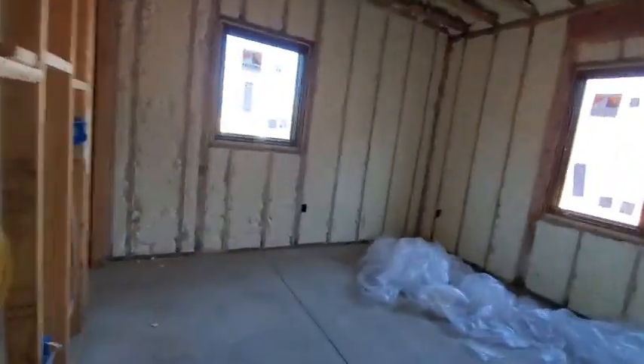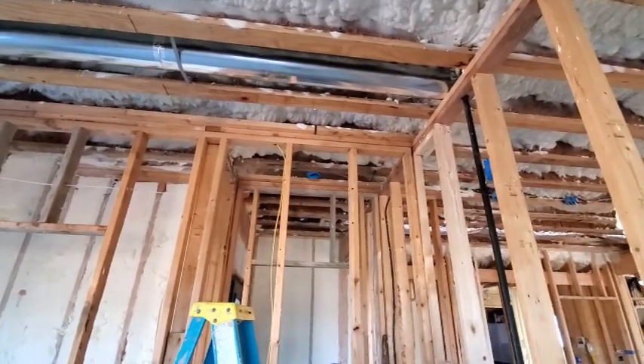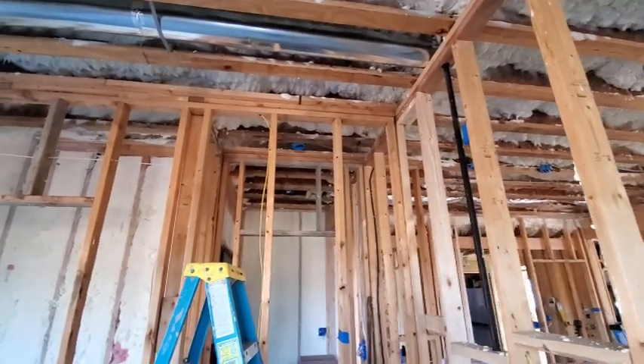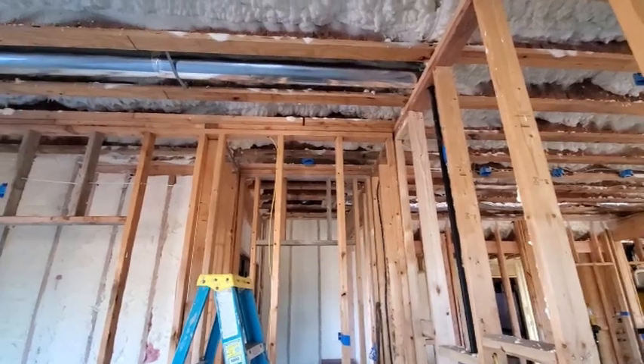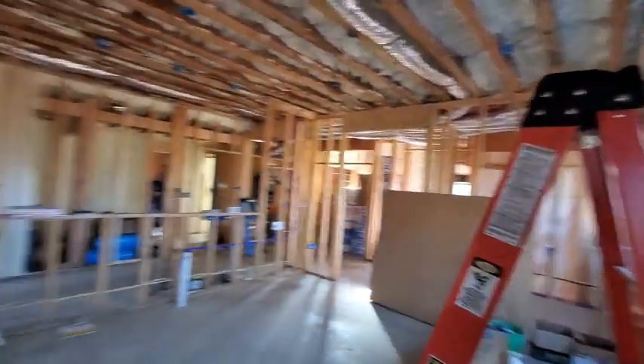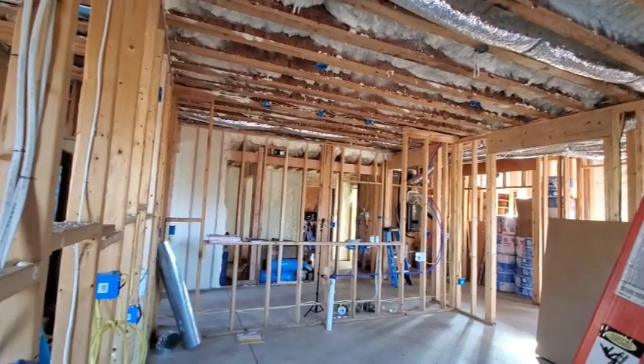ERVs - you want to pull air from the kitchen and bathrooms where moisture comes from, and then you want to exhaust air or put fresh air into your bedrooms. That's the downstairs bedroom, and here's the kitchen. That vent right there is my kitchen exhaust vent, so that one is sucking out. This one will blow air in, and the pipe's going to come right here.